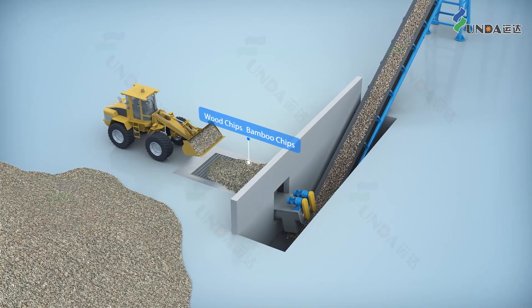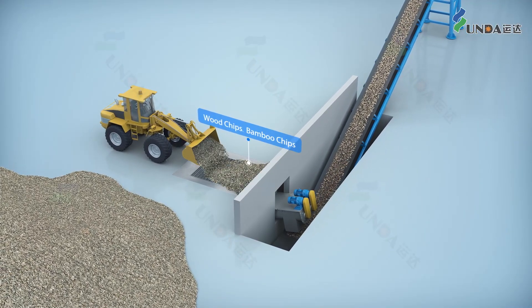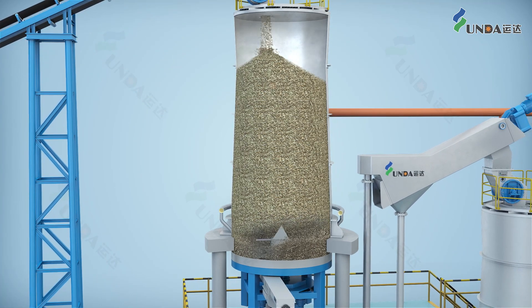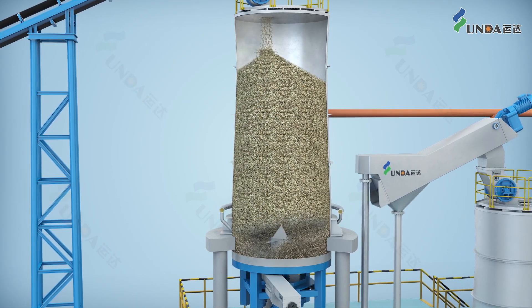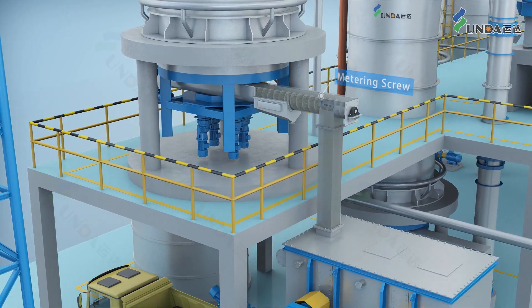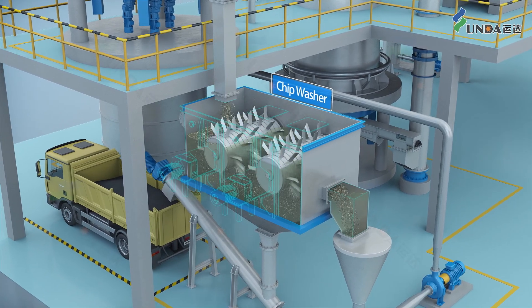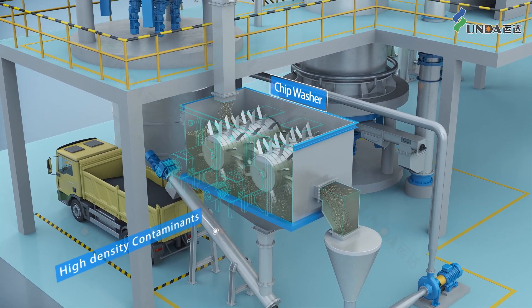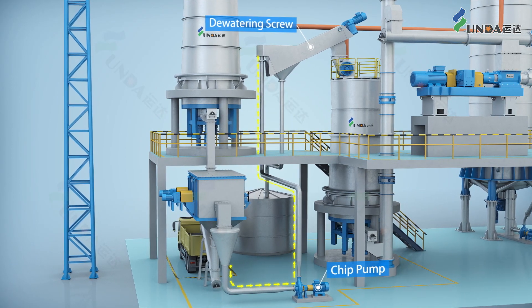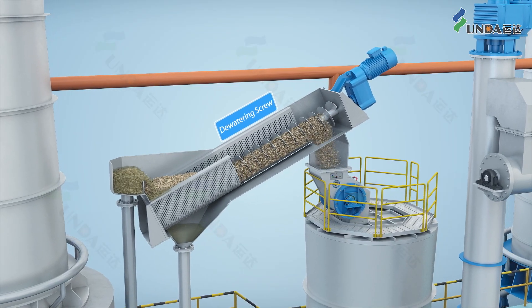Raw materials like chips, after normal stock preparation, first enter a chip receiving bin via a cabin feeder and then are discharged by a metering screw into a chip washer where sands and dirties are removed. After the washer, the chips are pumped into a dewatering screw to remove excess water.